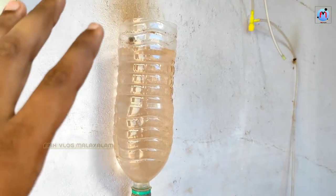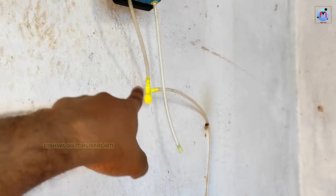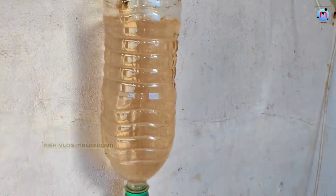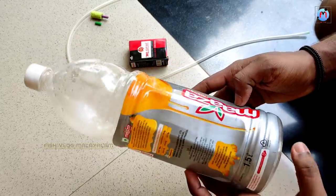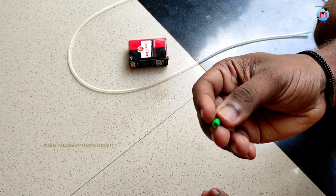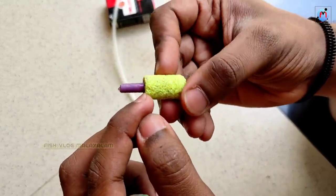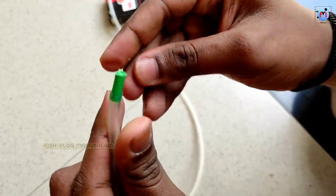Now we have to be able to set the control and the flow. We need to set the flow. We also have a tube in a bottle, which is a tube. There is a tube in a tube, which has a plastic tip. I am going to remove the tube from the bottle.